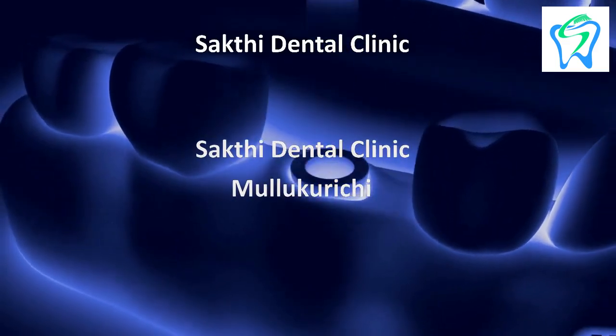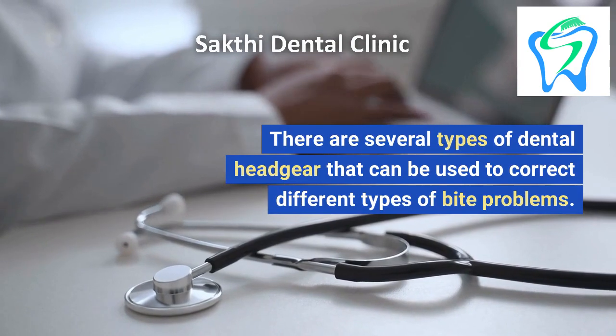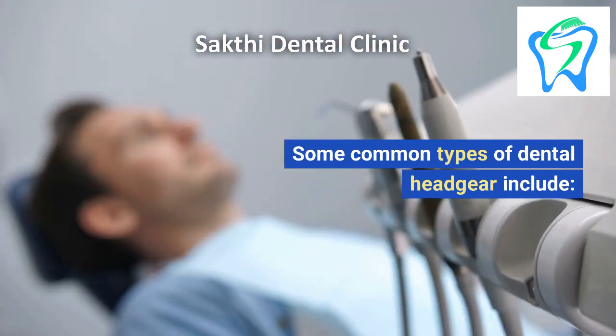Sakti Dental Clinic Mullu Kurechi. There are several types of dental headgear that can be used to correct different types of bite problems. Some common types of dental headgear include: